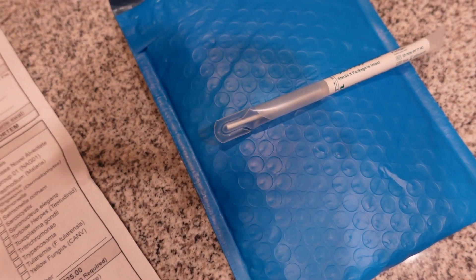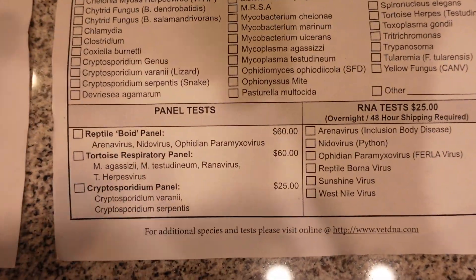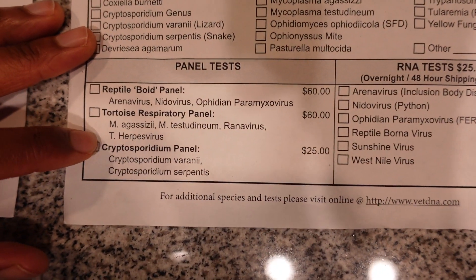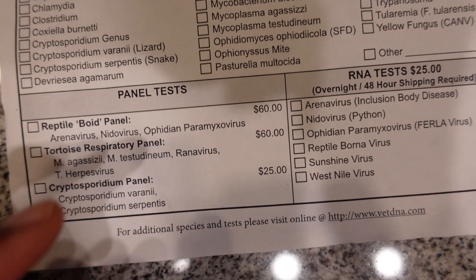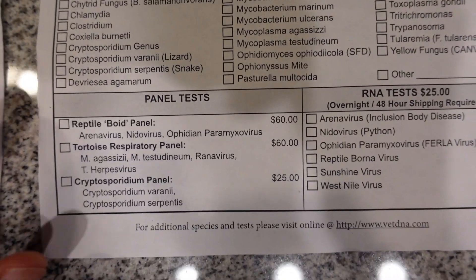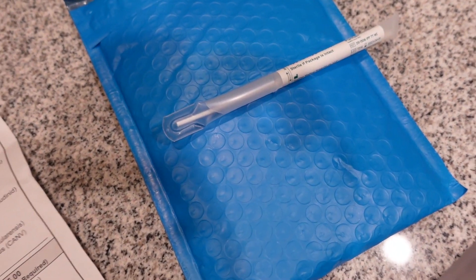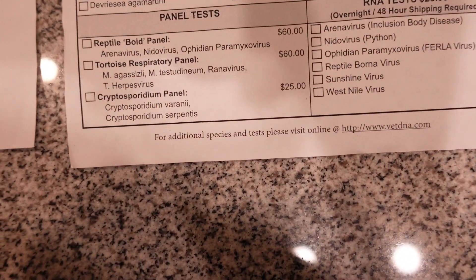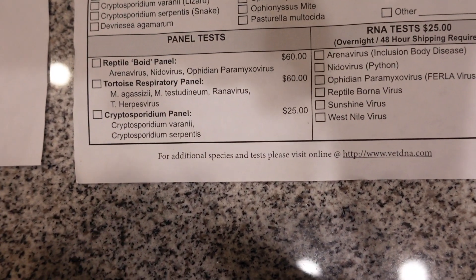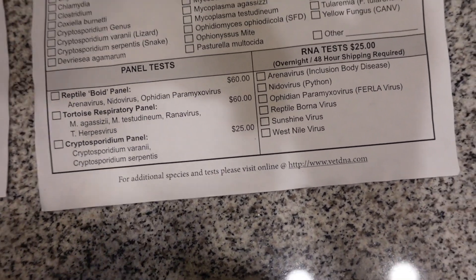It also comes with a submission form where you fill out your information, your animal's information, and what you want tested. The package of 10 swabs was $18, but I initially didn't realize that's just for the swabs — the submission form charges additionally per test. Testing for nidovirus is $60 per sample; for crypto in a hognose it's $25 per sample. So using all 10 would be $250 total. Because of that cost, I'm just going to test one snake right now — Diablo, my newest super arctic anaconda hognose.